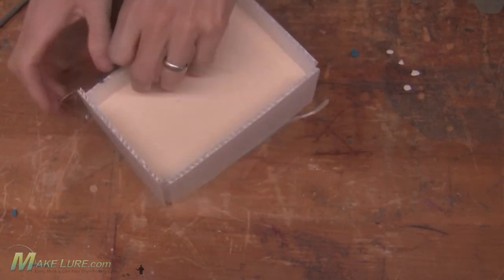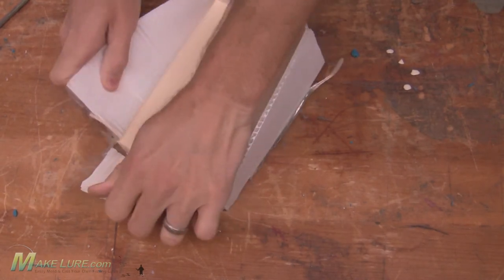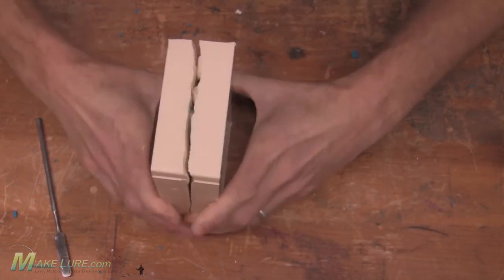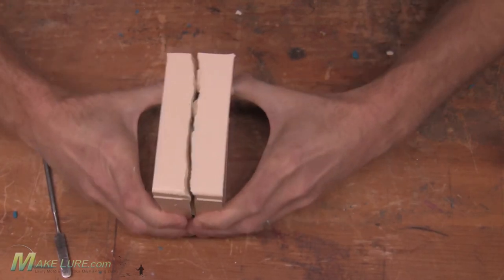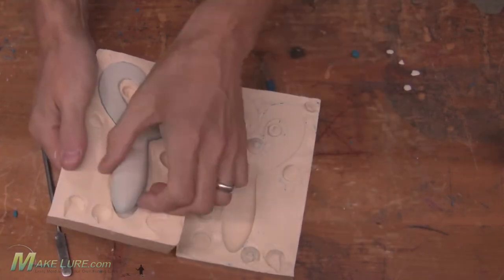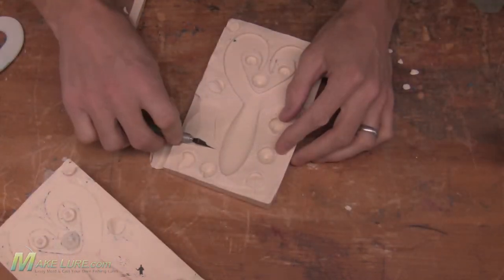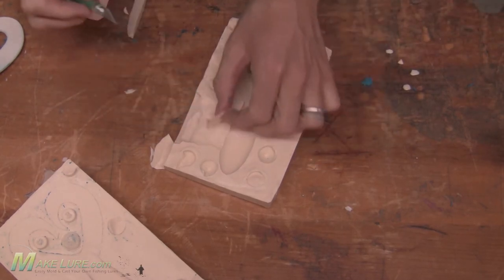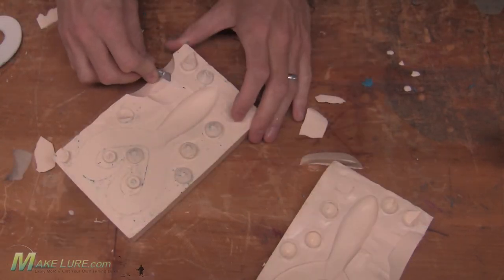Once the second half of the mold is cured, go ahead and remove your original. Cut where we want to pour the Alumilite into the mold, and you're ready to pour.